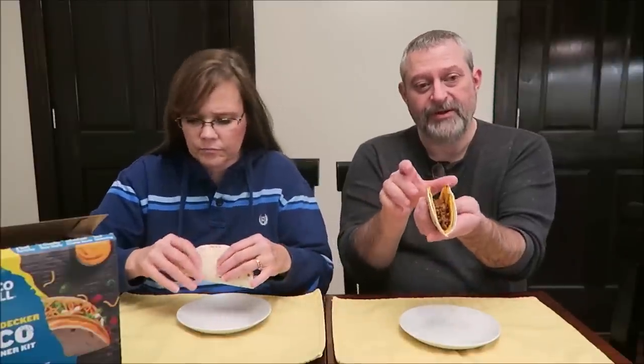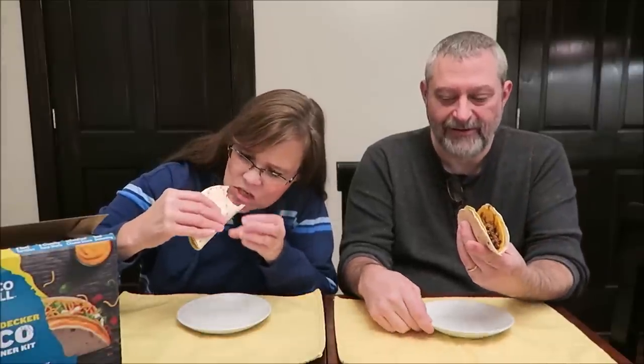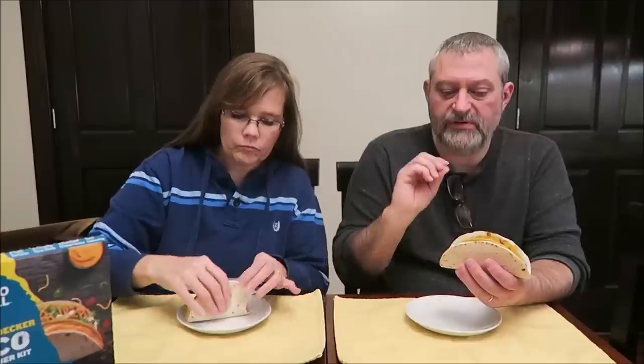I've never had anything like this — a soft shell covering a hard shell. It worked out pretty good. Once the Velveeta cooled a little bit, it literally glues the two shells together. You can top these with anything; the back of the box shows their different sauces — hot sauce, green sauce, queso. I would personally add lettuce, tomato, and sour cream to these.